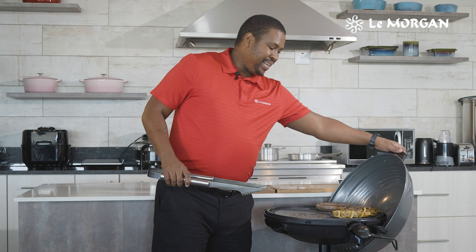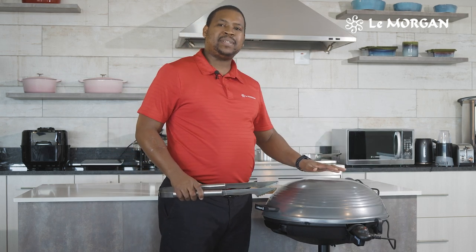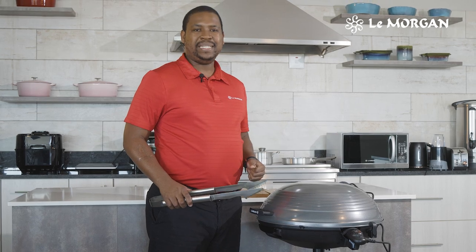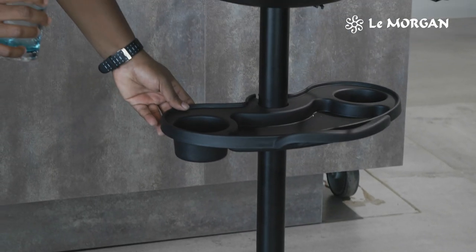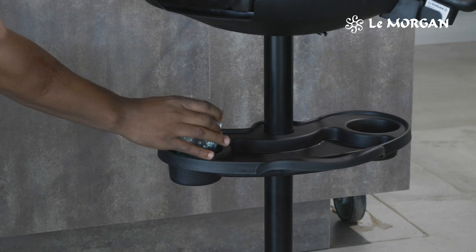And then you close the lid, making sure that all the heat is kept inside and thoroughly cooking your meat. And this is a beautiful feature here to actually keep your drink of choice as well as any other accessory.